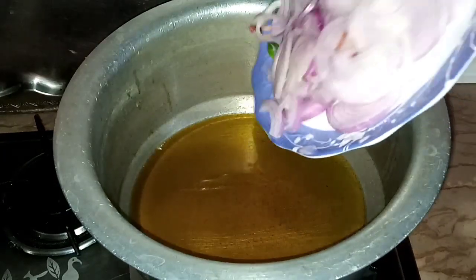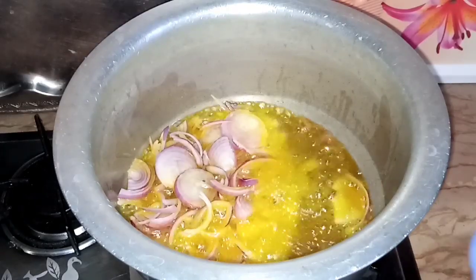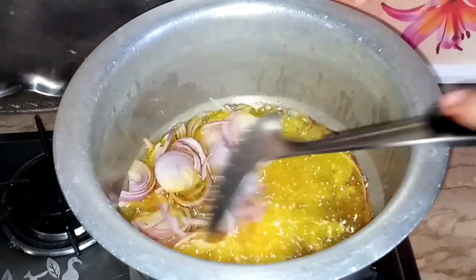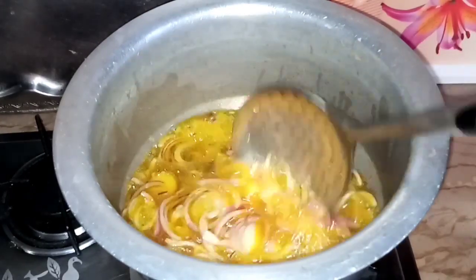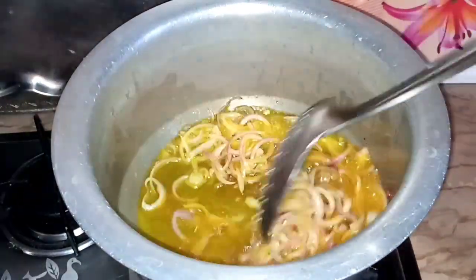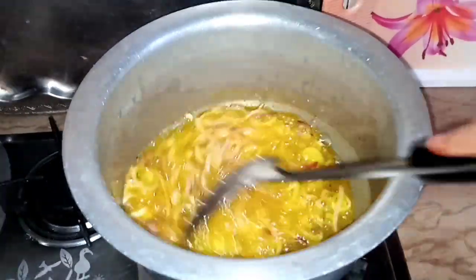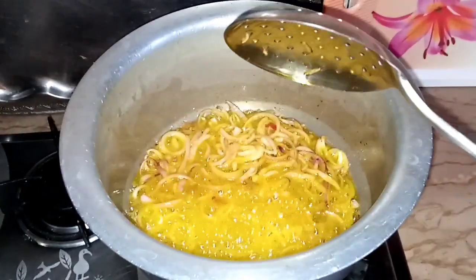I am going to fry it until golden brown on medium flame, for about 5 minutes, until it turns golden brown and then red.